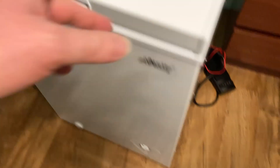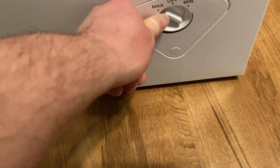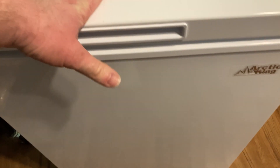It slides pretty easily on this floor, although normally we keep it against the wall. I just wanted to pull it out so you could see the side. Here's the bottom — you've got max and you can adjust the coldness. Right now we just leave it on max and all is good. It's white so it's quite stylish.